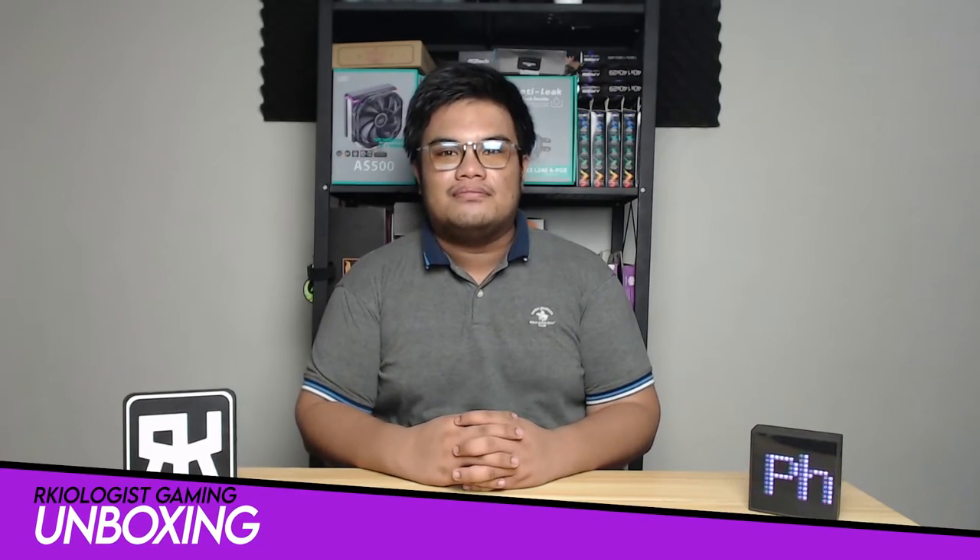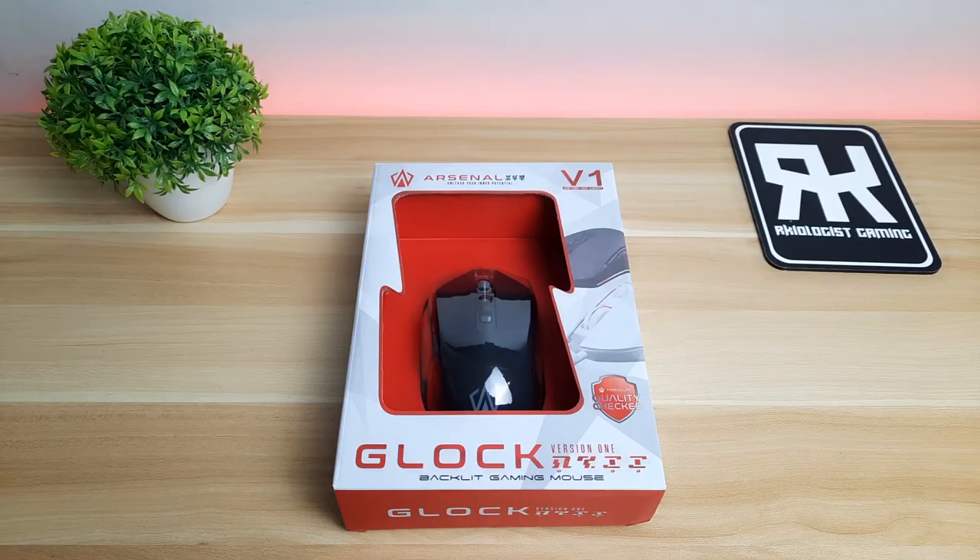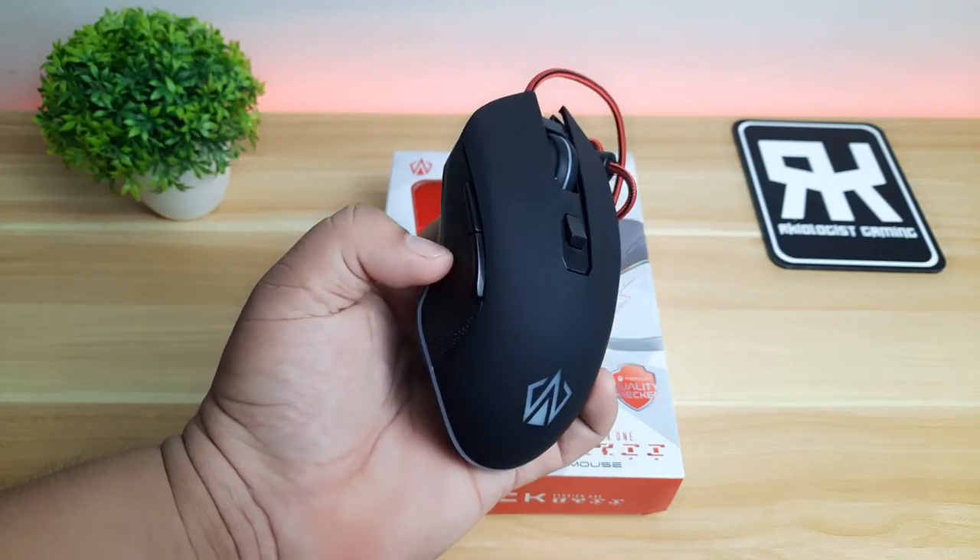Let's do the unboxing. Inside the box, you'll find the Arsenal Glock Version 1 Mouse itself and nothing else.